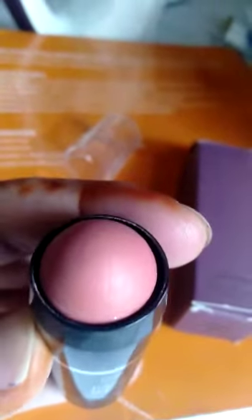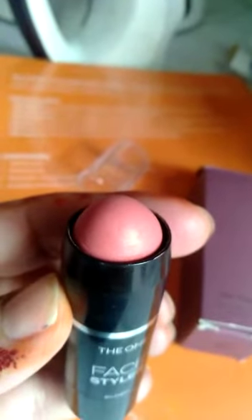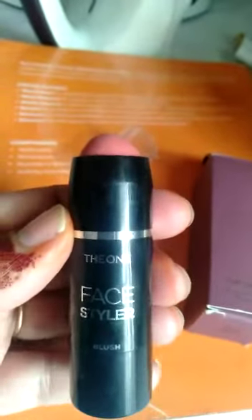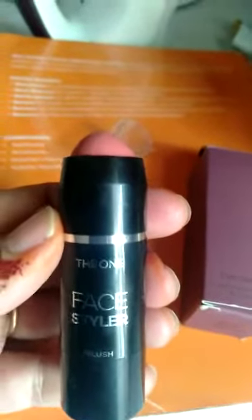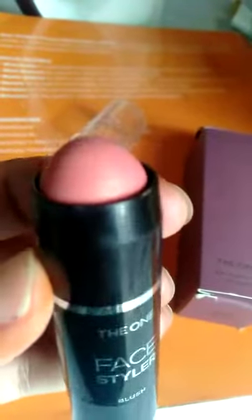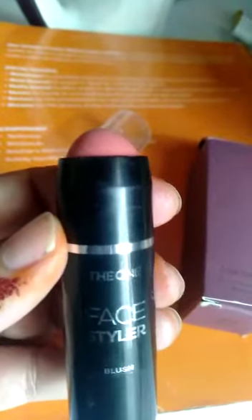It has a very pinkish tint and when you put it on the foundation it has a very soft look. For those who need a very light natural look, they can apply it on the lips as a blush and as an eye shape.